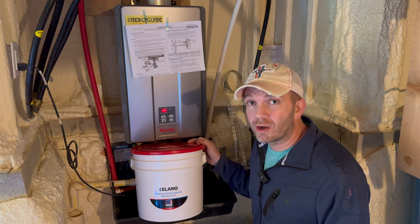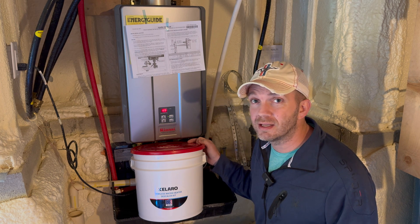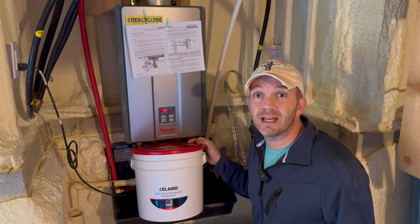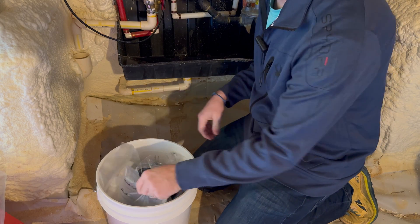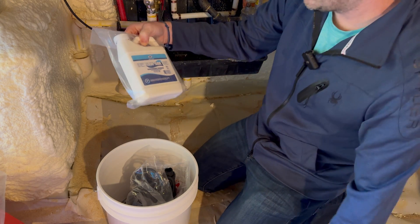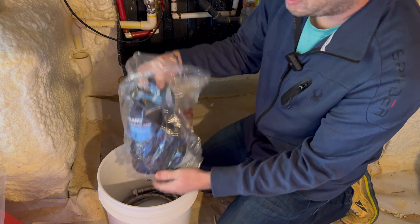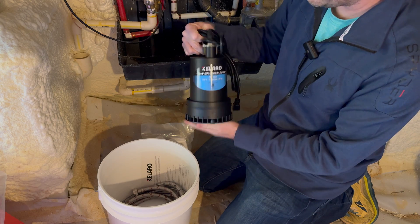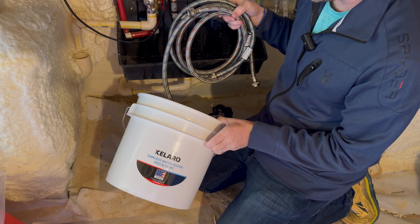The Calero tankless water heater descaler kit comes with everything you need to perform the routine maintenance of flushing your tankless water heater so that it performs more efficiently and has a longer lifespan. The kit comes sealed in a bucket which you'll use for the flushing process. It contains the flushing descaler solution, the circulation pump, two braided metal hoses, and the bucket itself.